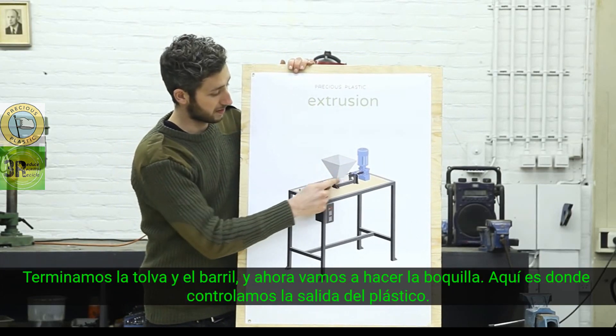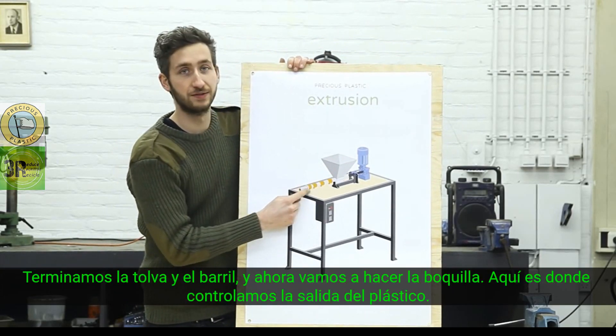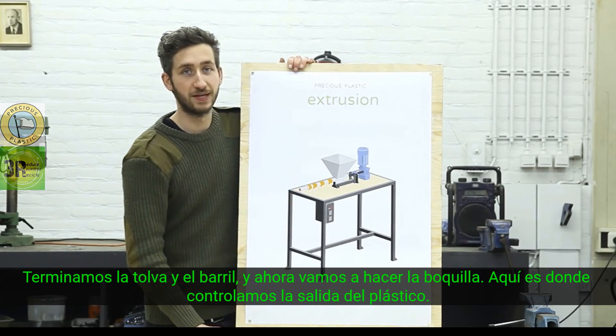We've finished the hopper and the barrel, and now we're going to make the nozzle. This is where we can control the output of the plastic.